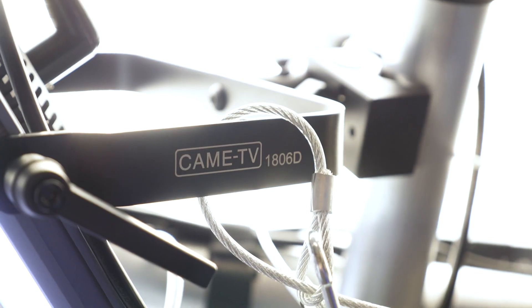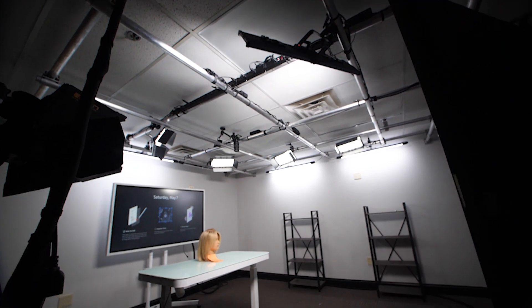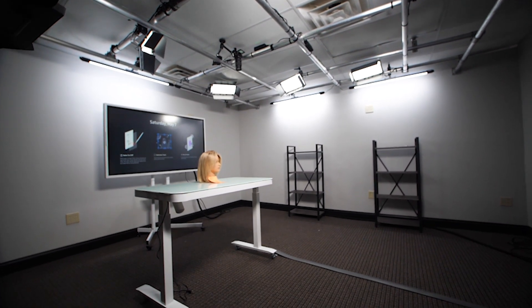Both sets are lit by CAME TV — I think that's the way you pronounce it, C-A-M-E TV. The light panels are like one by three across, so they provide this nice even light all the way across. You can kind of see it just circles the entire area, so you get that nice almost newsroom-like lighting in the space.